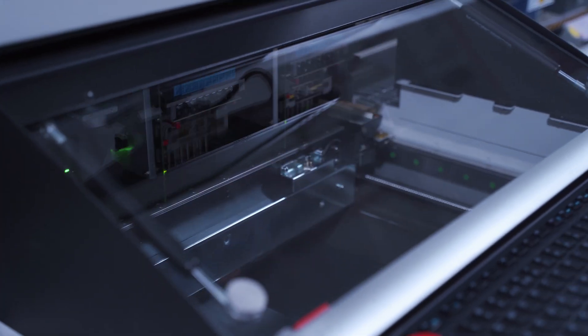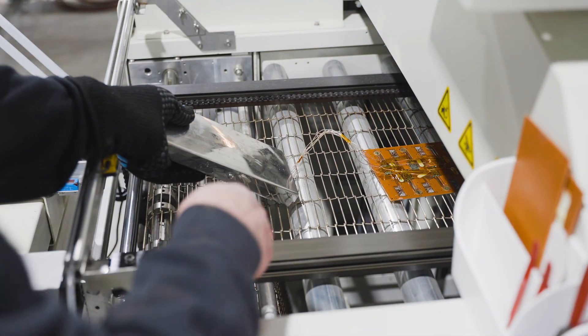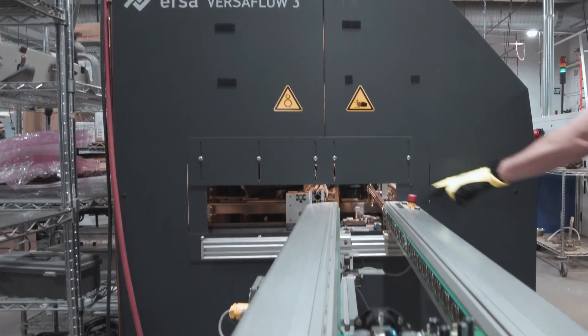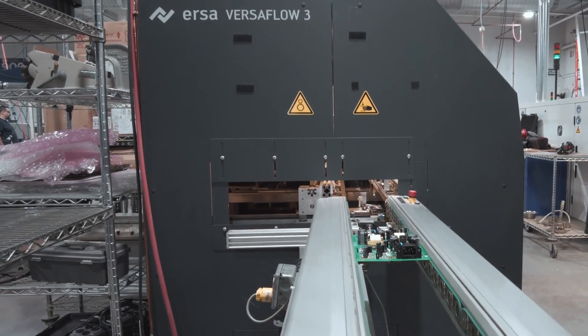First we place the surface mount components and solder them in a reflow oven. Then we insert the through-hole components and feed the boards into the selective soldering system.